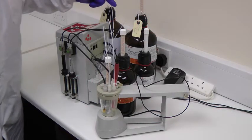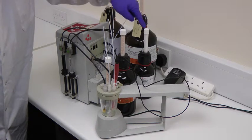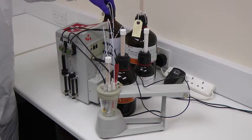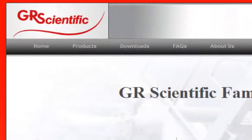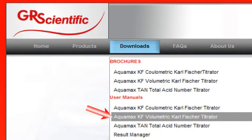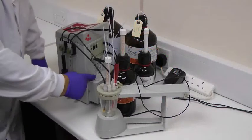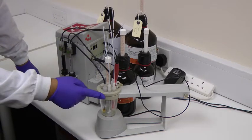The standard setup of the Aquamax KF Volumetric is a solvent reagent, a standard reagent, a titration solvent, and a waste bottle. Full details of the connections within the system are explained in the user manual, which is available on the GR Scientific website. Following the colour-coded diagrams, it is straightforward to fit and connect the pumping systems, the syringe system, and the titration vessel.